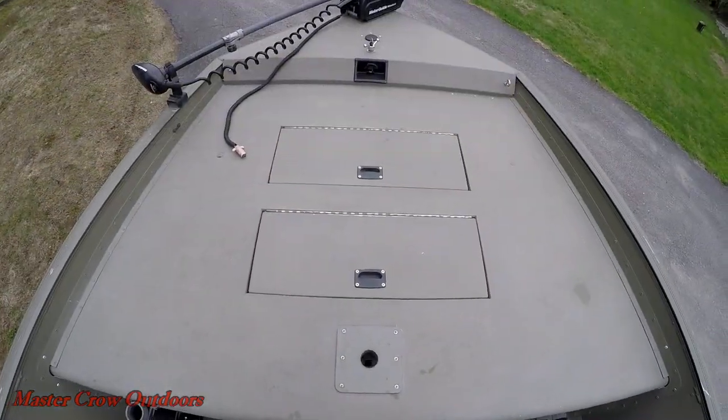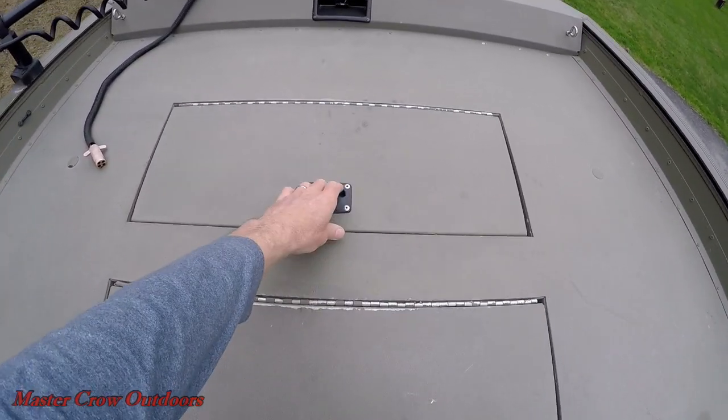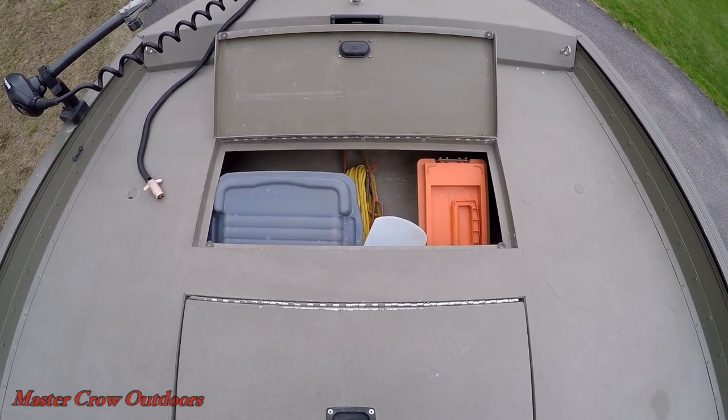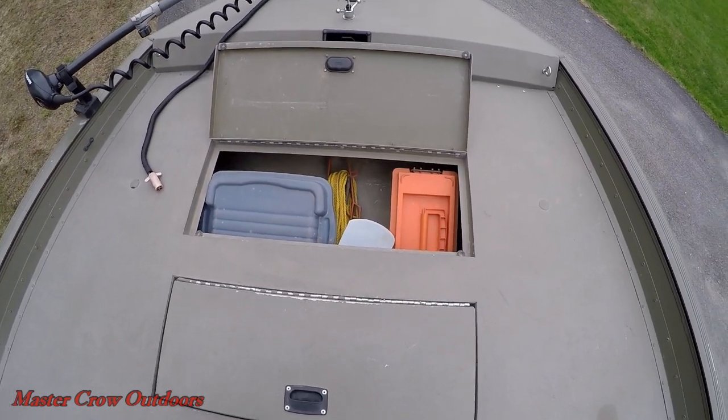On the deck we have a couple of storage compartments. The first one doesn't have a lot of room — we use it for wet storage. It's not waterproof whatsoever. In there we have a little bit of tools, some documents, anchor cord, and a bailing bucket.